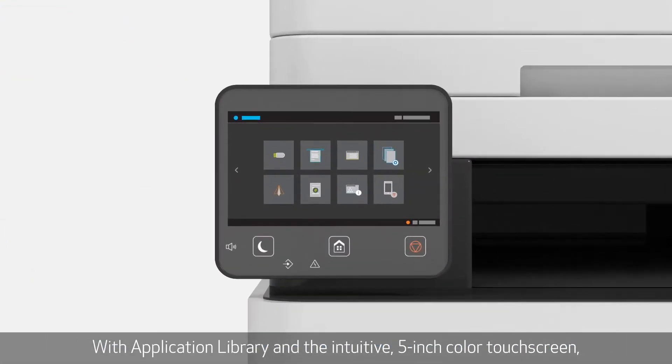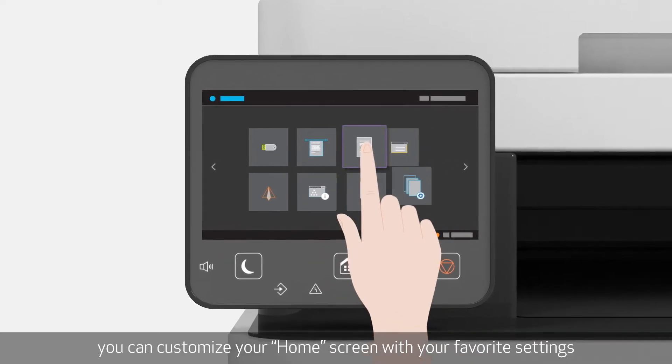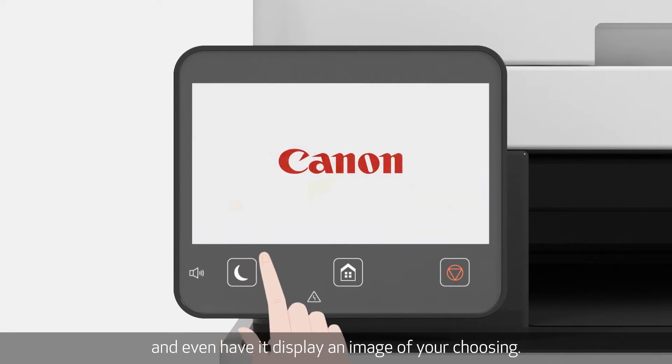With the application library and the intuitive 5-inch color touchscreen, you can customize your home screen with your favorite settings and even have it display an image of your choosing.